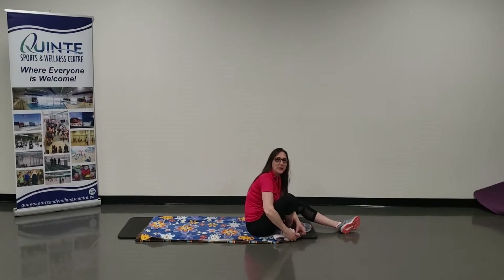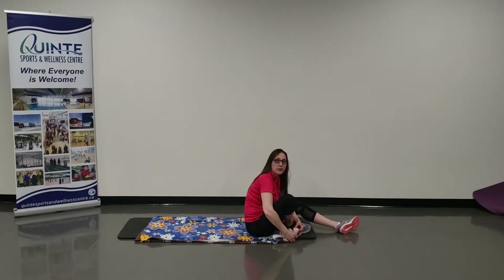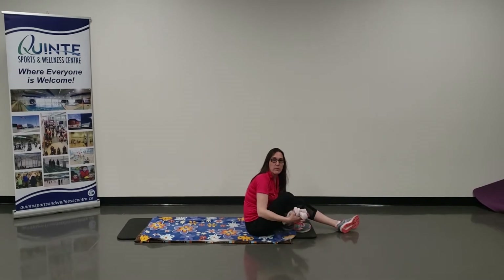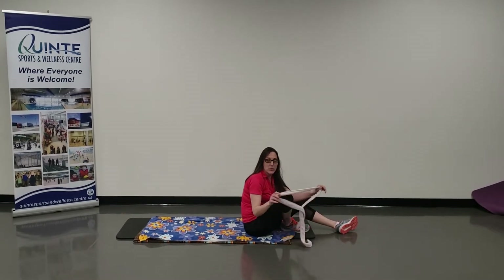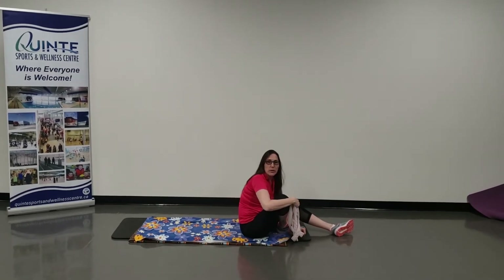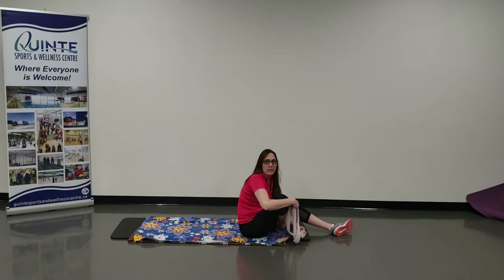Hi everyone, it's Amber here. We're going to do a hamstring stretch laying on the floor using anything you have — from a belt to a housecoat strap, to a small dog leash, rope, resistance band, whatever you have.